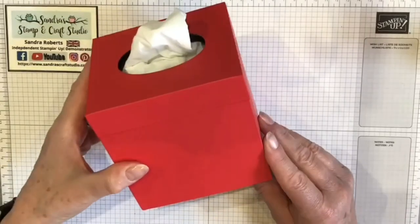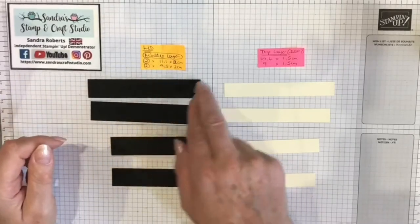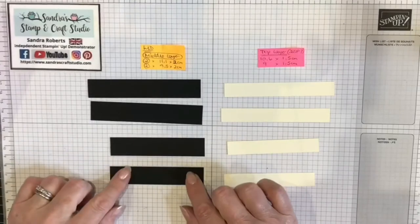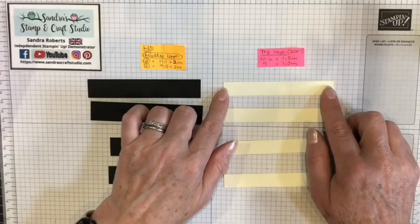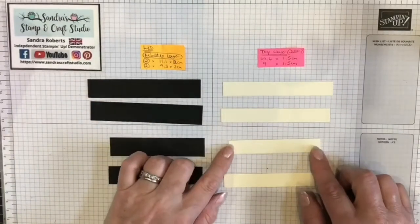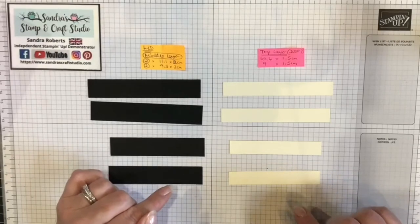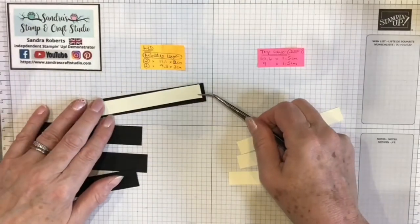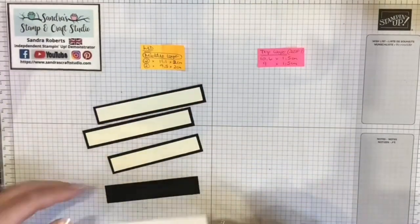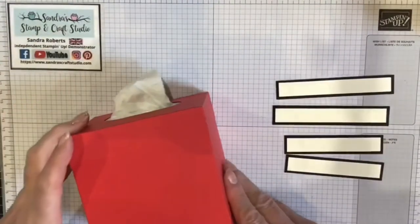Whilst it looks very plain at the moment, it is ready to decorate. For the strips around the top of the box I have two pieces of the middle layer at 11.1 by 2 centimeters deep and two pieces for the sides at 9.5 by 2 centimeters. For the DSP top layer it's 10.5 cm by 1.5 cm twice, and 9 cm by 1.5 cm twice — all those measurements being half a centimeter smaller than the layer before. Here are my four layers adhered together and I'll now place those on the box.